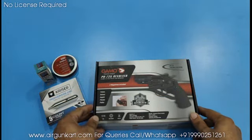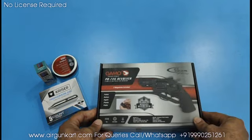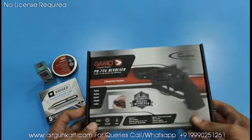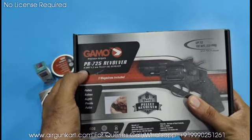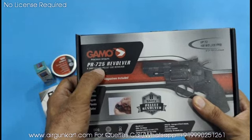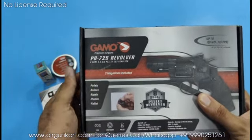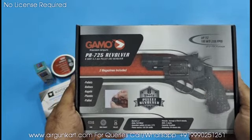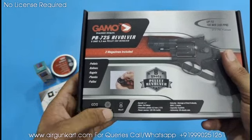Hi guys, welcome back to another video of airguncard.com. This is the pellet version, PR725A revolver, 8 rounds, 4.5mm pellet CO2 revolver. You will get 2 magazines, for a total of 16 rounds. This is a CO2 multi-shot pellet revolver.